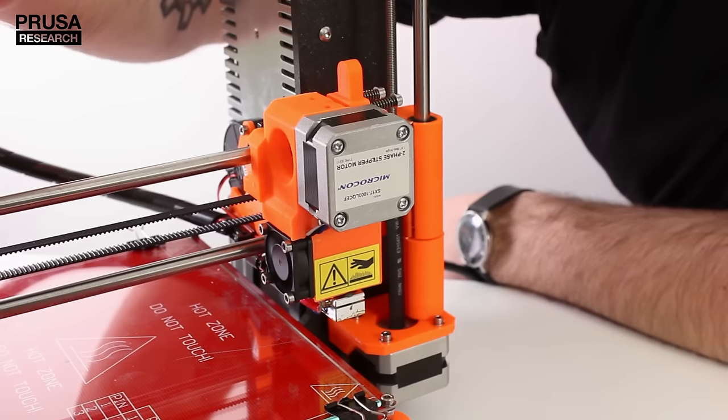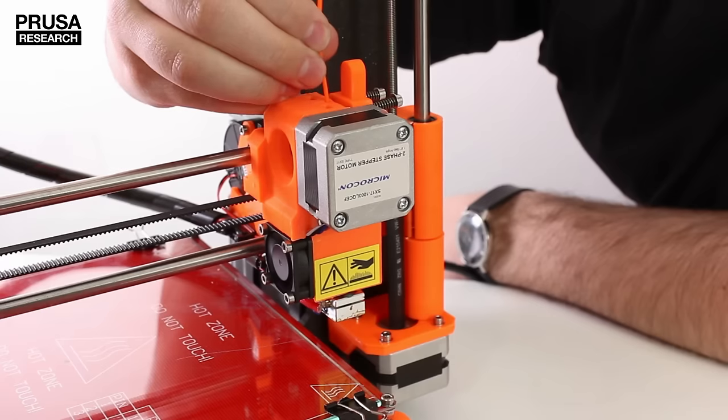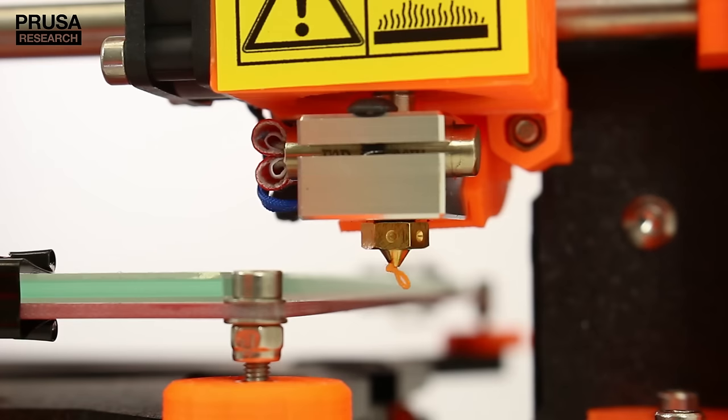Insert the end into the exterior body and choose the insert filament option from the LCD menu. Keep your fingers on the filament — you will be able to feel if the feeding mechanism is working properly.